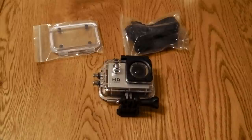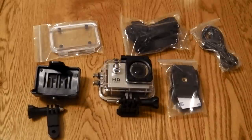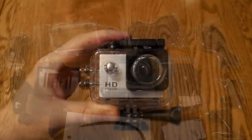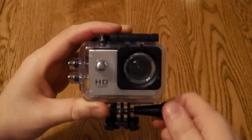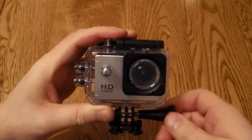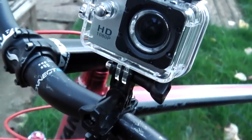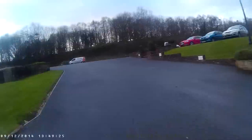You get a huge range of accessories with this. They don't feel fantastic quality, but for the price it's difficult to complain. It gives you things like car dash cams, helmet cams, all that kind of stuff, and it's all based around a screwing system. They don't feel like they're going to last a massive amount of time, and they don't grip too well onto the handlebar once in use.